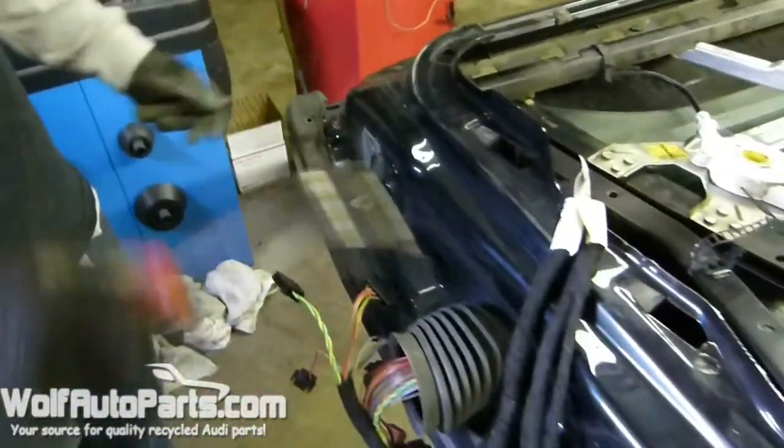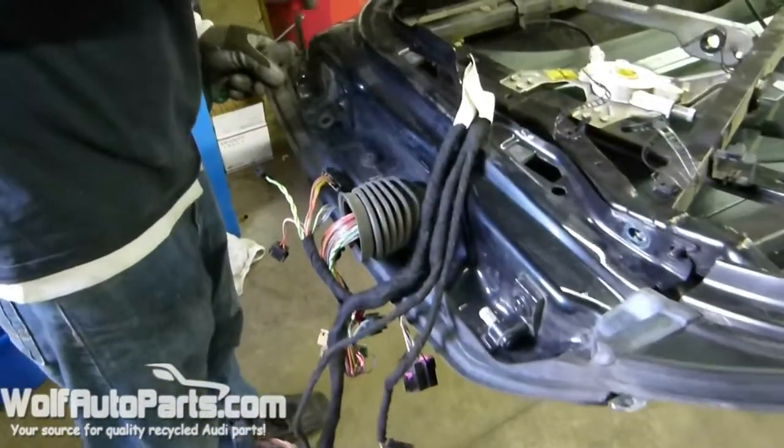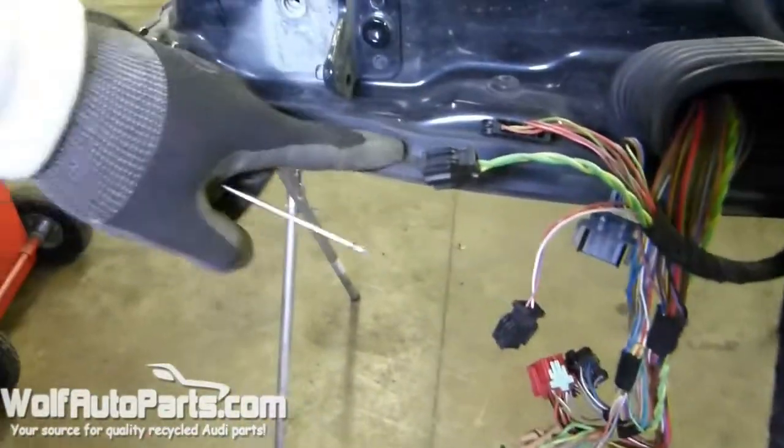Next, what you're going to want to do is address the weather stripping — this is going to hold you up. So just get your little pry bar and start pulling out these little clips. You can kind of see where they are if you look at the weather stripping; it gives you an indication of where they're located so you know where to put your pry bar.